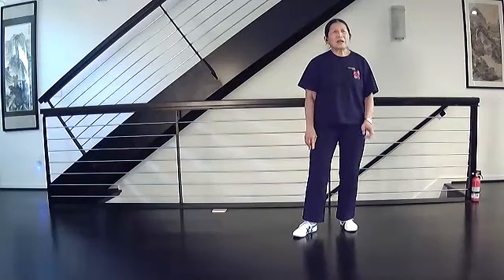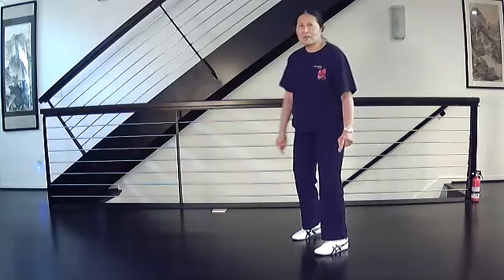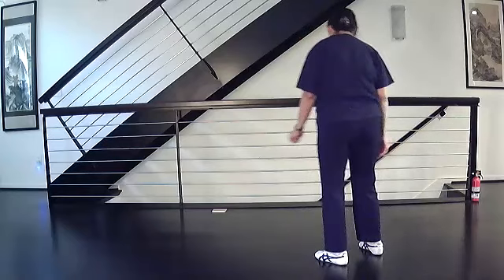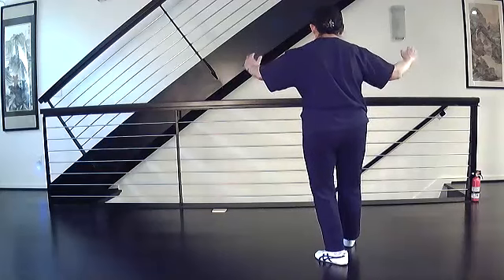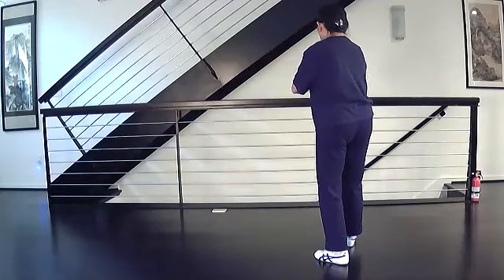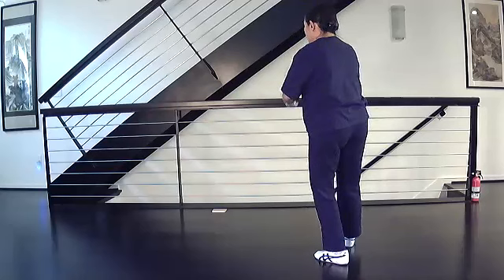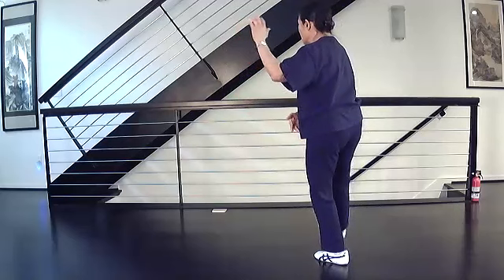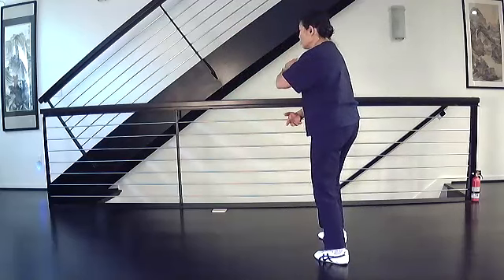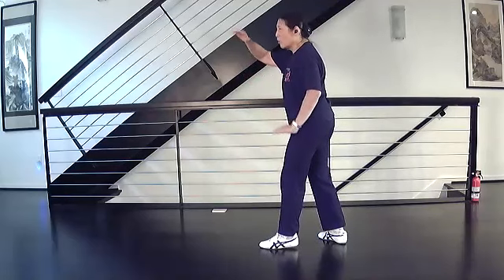Let's practice a few more times, and then we'll do it from single whip so you can experience both the heel-touch empty stance and the ball-touch empty stance. So we have empty stance, heel touch, then White Crane Spreads Its Wings: turn your hands, pull down, shift all your weight to the back, circle your arms, step and close, turn, step and open.